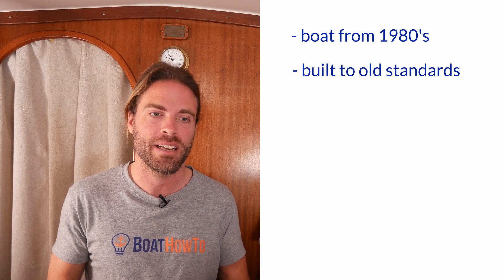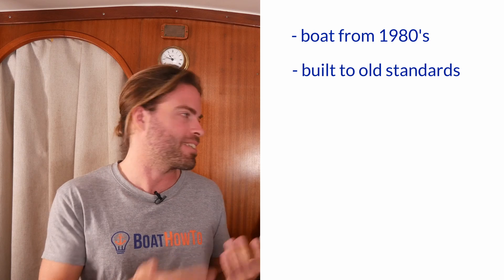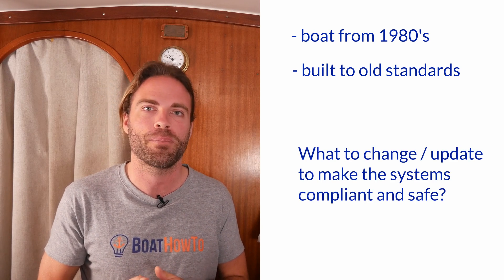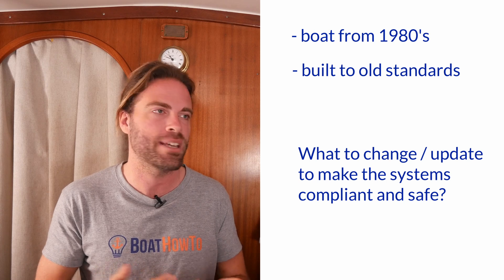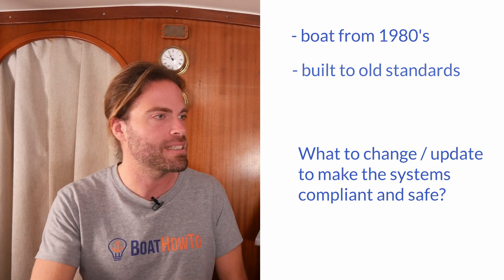Hello and welcome to another one of our Boat How-to Ask the Expert series. I'm Jan Attenstedt and I'm Nigel Calder, and today we got a question on Facebook from somebody who has an older boat from the 80s which was built to standard then, and he was wondering what from Nigel's perspective would be the most important thing to upgrade to make sure that his boat is safe and standards compliant these days.